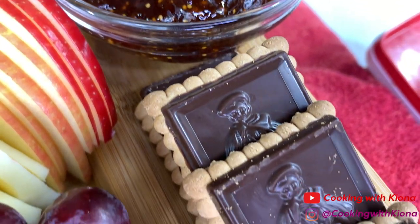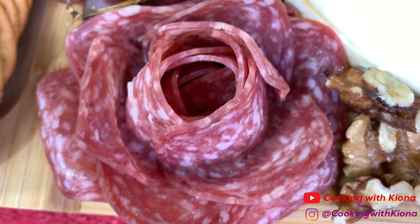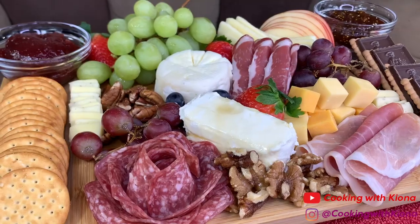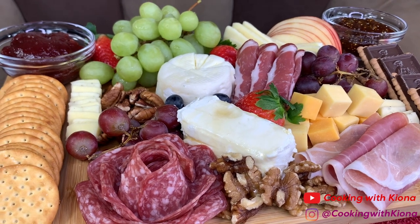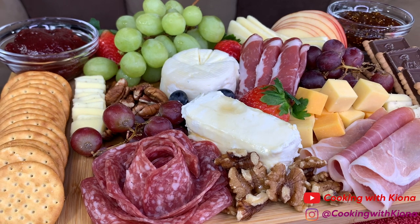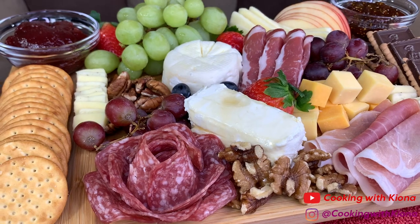When you're making your charcuterie board, remember just to add your favorite items and don't forget to have fun with it. By the way, these cookies are the best. That's it for this video — thank you guys so much for watching. Everything I used will be down in the description below, even some suggestions for other items you can place on your charcuterie board. I really hope you guys enjoyed — don't forget to like, comment, and subscribe!